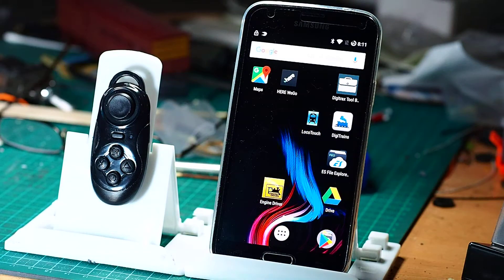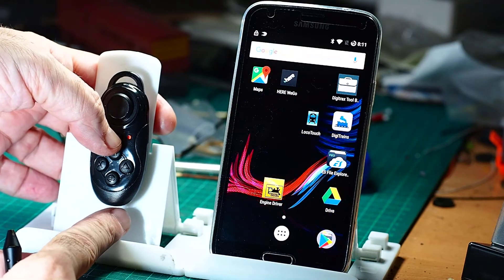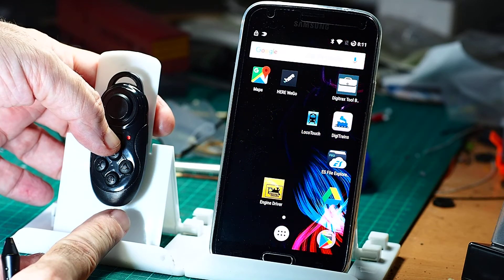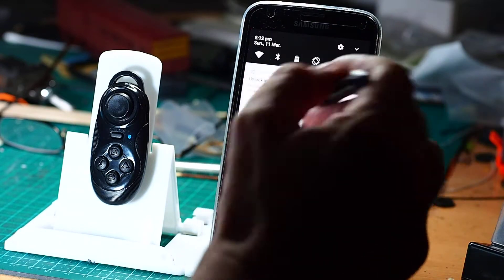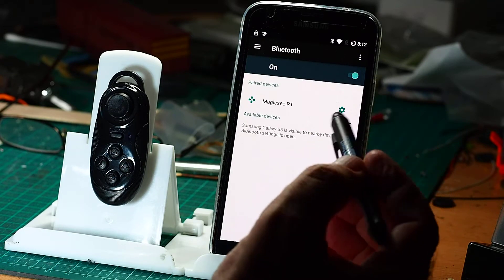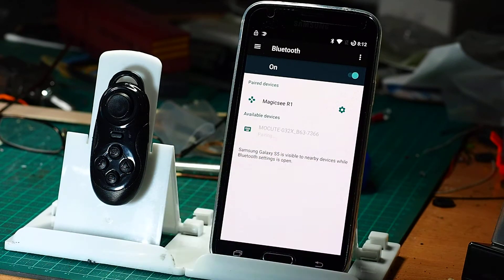The first thing we're going to need to do is pair it with our phone. To get into pairing mode on this particular one, you press and hold until a little light starts blinking. There we go. Now we go into our settings on our phone, go to Bluetooth. The Bluetooth is already on and it's searching for nearby devices. It's found this device — a Maccute something or other — which will do. It'll pair and the light should stop blinking when it's finished pairing.